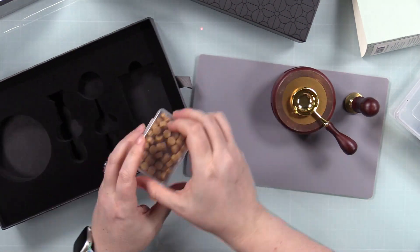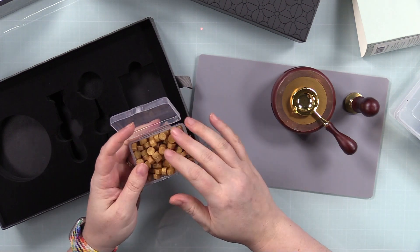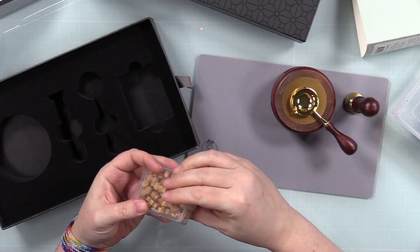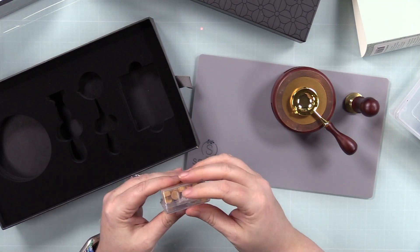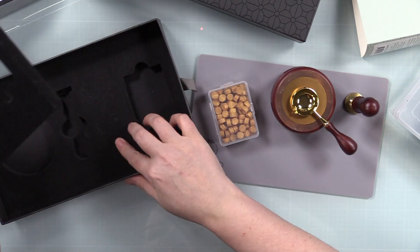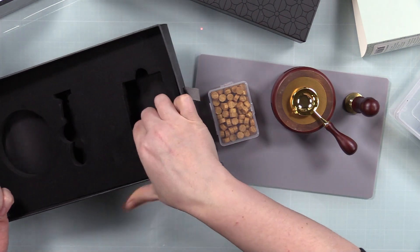This is the kit: you get your little furnace, a silicone mat, the wax spoon, a wax stamper that is exclusive to this kit — it says 'for you' on it — and then you get this cute little container of the gold wax melts. I don't know what it is but I love this little container; I need more.